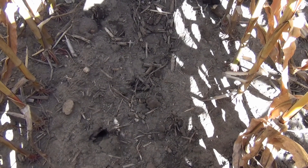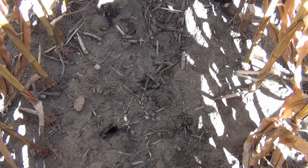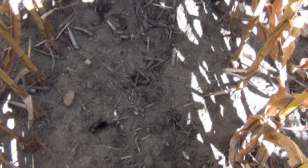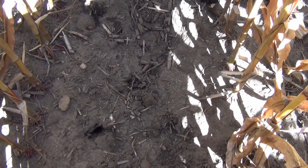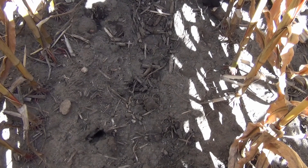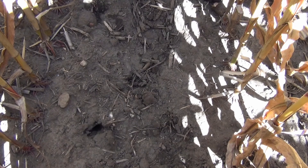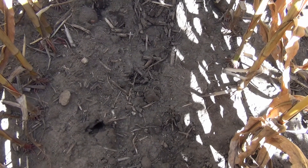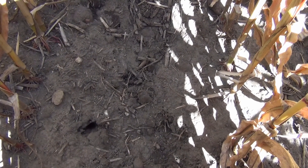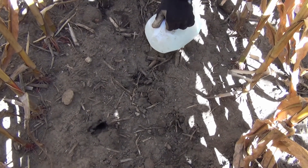We're in a field that was reservoir tilled the first week of June, and now we're at September 15th. This field has had about 12 inches of rain throughout the season. We're in a row that has had the reservoir tillage done back in June, and we're going to pour some water into one of the depressions to see how that water migrates underneath the soil, even though it's been three months since this tillage occurred.